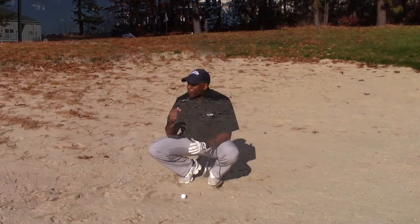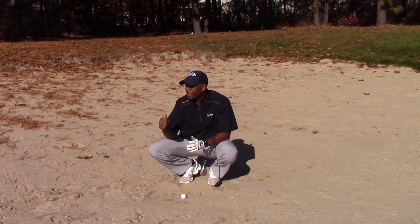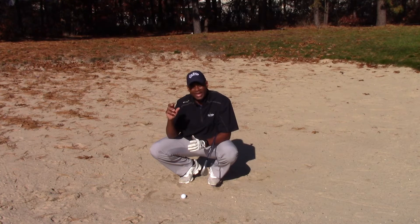Which is that green. First order of business when you're in the bunker: getting out of the bunker is the first priority. Second priority is to get it on the green. And the third is accuracy — we focus on getting it close to the hole.